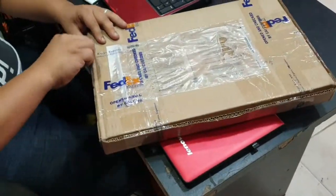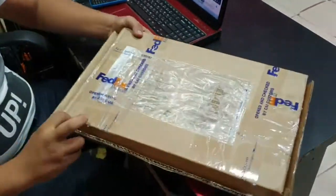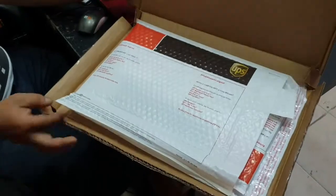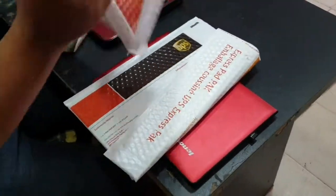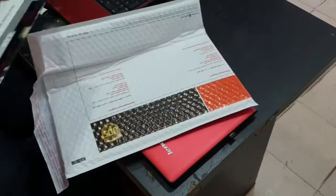Hello everyone. In this video I'm going to show you how I installed my new screen for my laptop. I ordered from laptopscreen.com. This is how it will look like if you get it via FedEx. Now we remove the packaging and start bringing out the screen.